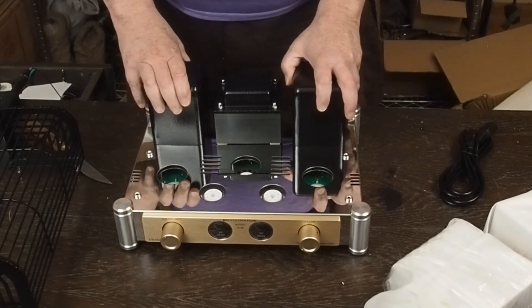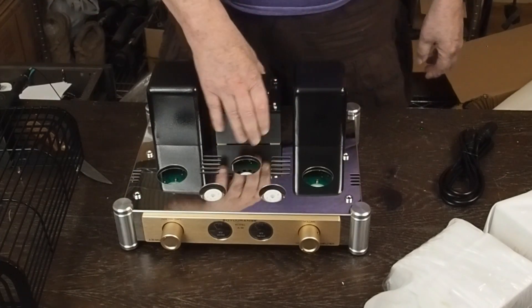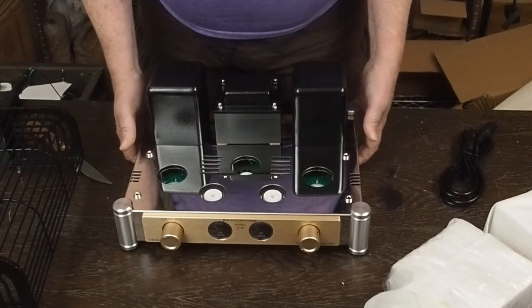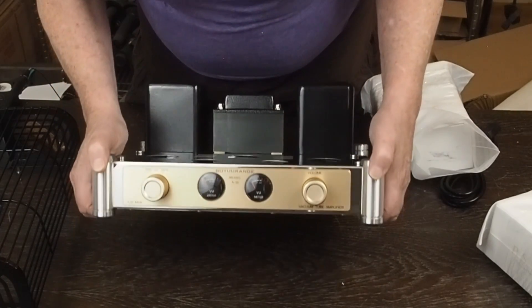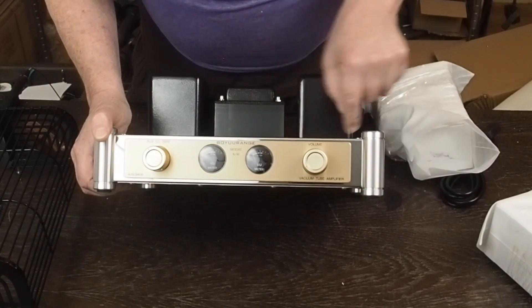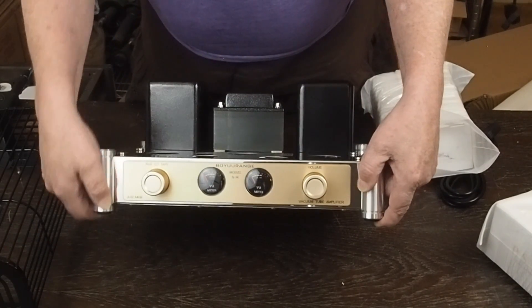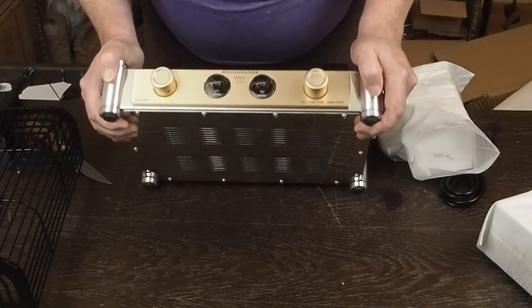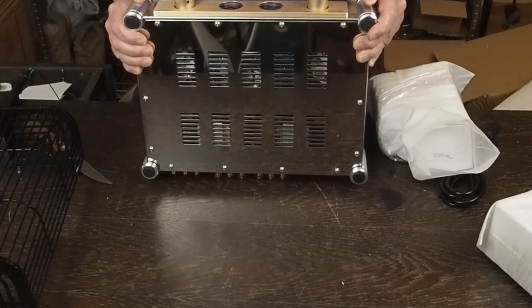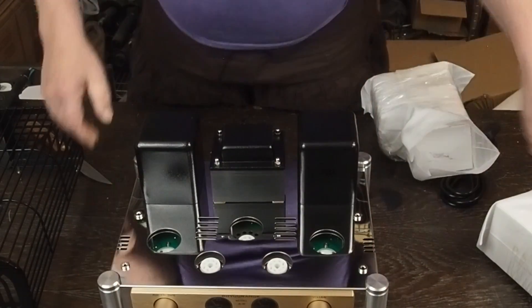First impressions — this is a nice looking amp. It's got what look like potted output transformers and a lay-down output power transformer, which I like that style. It's got VU meters on the front, a gold tone with chrome, and silver little feet on the corners with rubber feet on the bottom. On the bottom it's got a ventilated cover, which we're going to be digging around inside pretty soon.